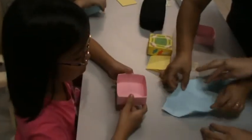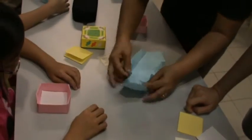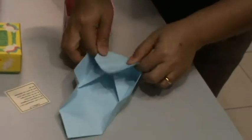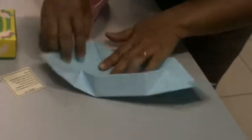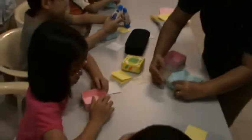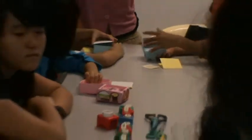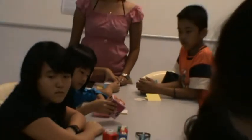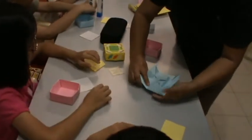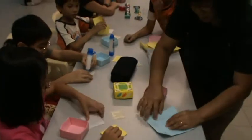Let me show you a thing. It looks so complicated. Okay, the rest, just stick the hard cover — the cardboard inside there. Okay, I'll make for you.